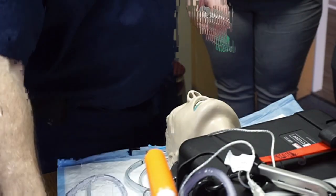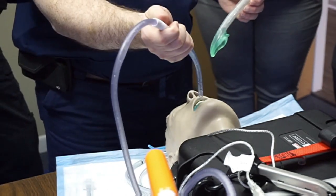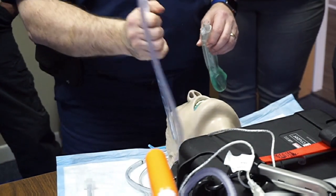I'm going to activate my suction and place this supraglottic airway after I decontaminate this airway. I'm holding the suction catheter upside down so that it matches the patient's oropharyngeal anatomy.